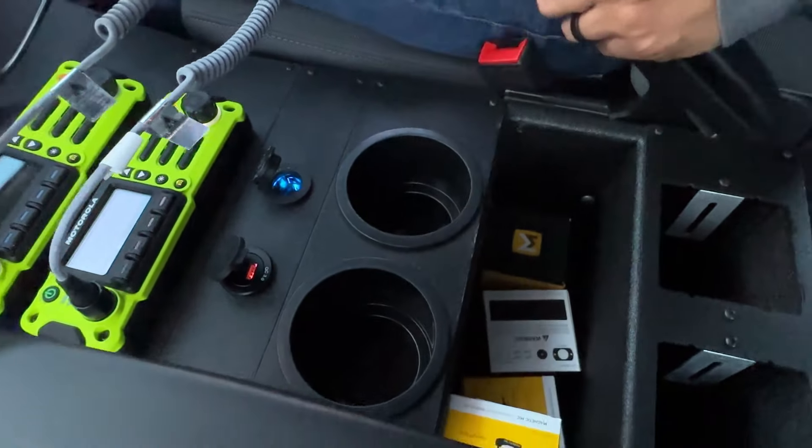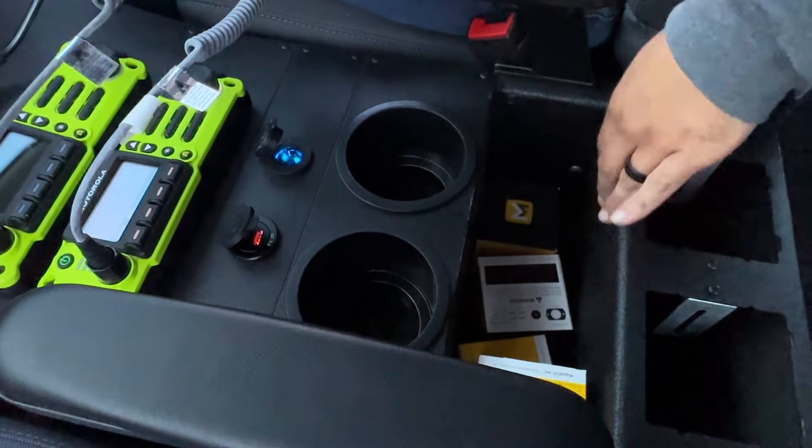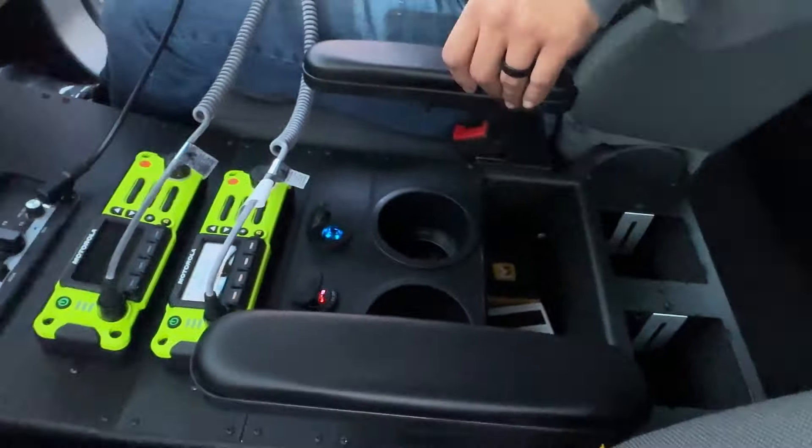Dual USB and cigarette lighter outlet here — these have a USB-C built in too, so if you have an iPhone 15 or newer you can charge up. Adjustable fabricated aluminum armrests. Map book slot here and then an open cubby, and these spots are for two Motorola portable radio chargers.